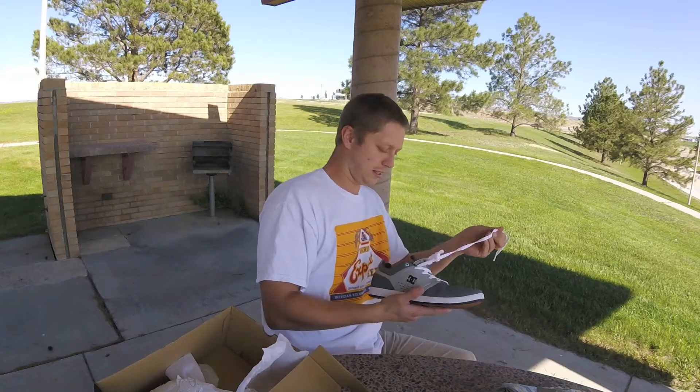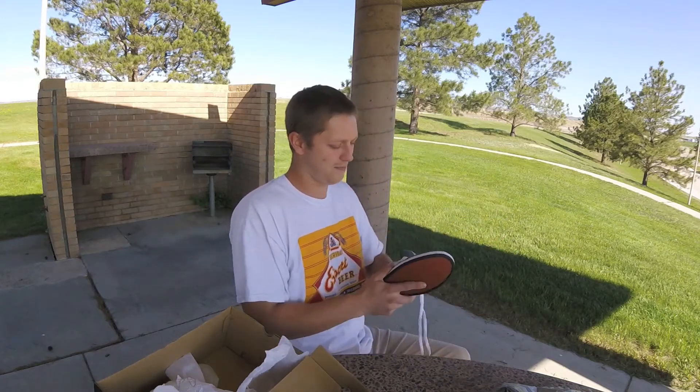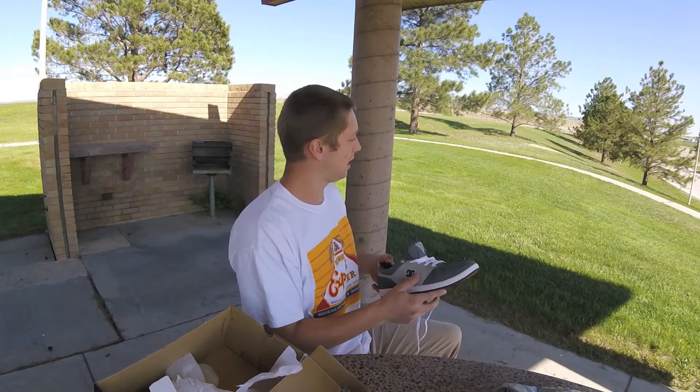Because that shoe — I had about five or six pairs of that. Got to be my favorite skate shoe of all time.